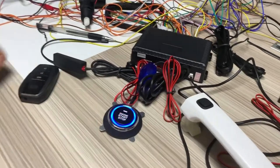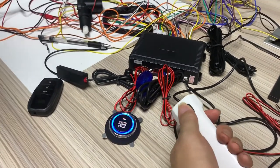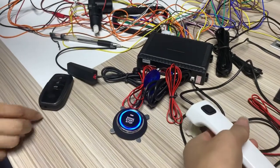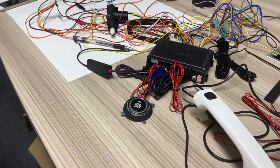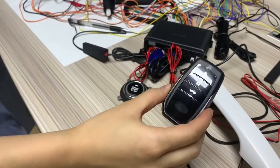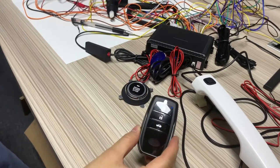Now we just enable the PKE function. Now let us press this door handle. Lock. Unlock — the door handle function is enabled. Take the smart key away from this unit again. Lock. Okay, get back. Lock. Okay, PKE autolock doesn't work.